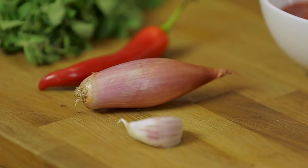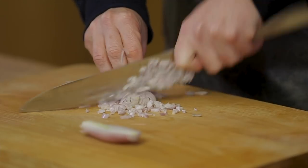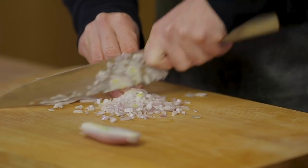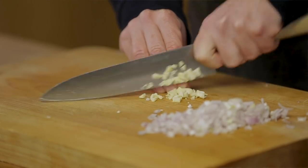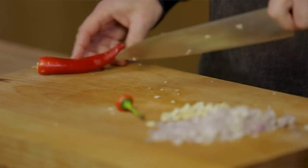Start with the shallot — peel it and chop it fine. Then garlic, chop it fine too. To give the lasagna a bit of a kick, I'm using half a chili.